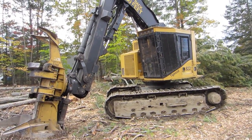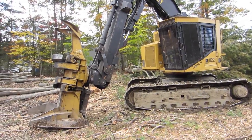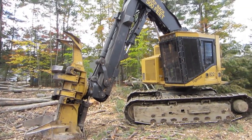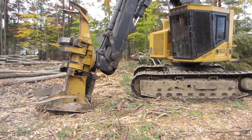Hey guys, this is going to be a walk around of a Tigercat 822 with a Tigercat 5702 cutting head on it. I don't have any specs on this machine, but I'm just going to get a walk around of it for you.